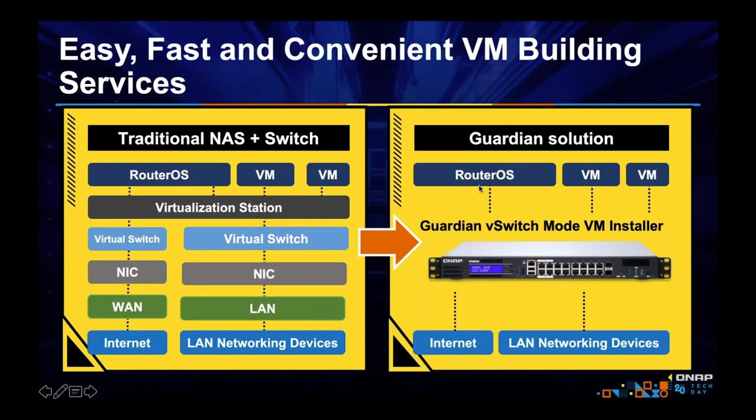Many of the VMs you want to load will already be in the Guardian — you don't have to find them, just click on them. You click next to install to the default location, select the WAN port, click apply, and you are done. You don't have to configure the virtual switch — the Guardian does it automatically. You don't have to separately log into a managed PoE switch. Just a few clicks and you're done. The Guardian integrates switch and NAS for efficiency and ease.